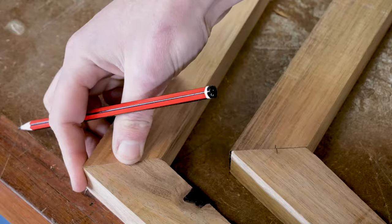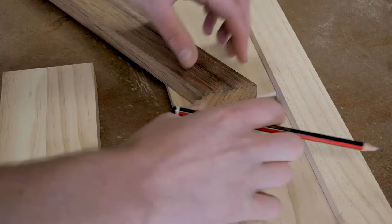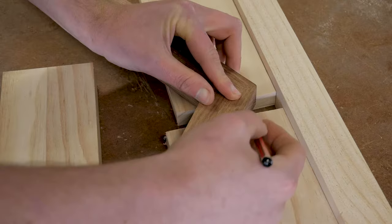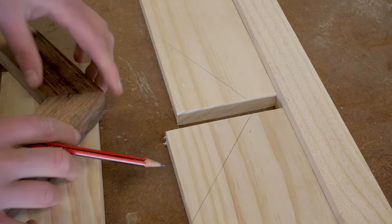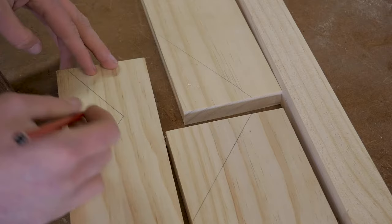G'day guys, Vaughan here. In today's tutorial I'm going to show you a quick couple of jigs to join different angles greater than a 45 degree mitre joint. All you need is a couple of bits of scrap. The concept of this jig is you need parallel force to compress the joint, so just trace around your actual join on a couple of bits of scrap, inside and outside. Basically we are making a sandwich with bits of scrap.